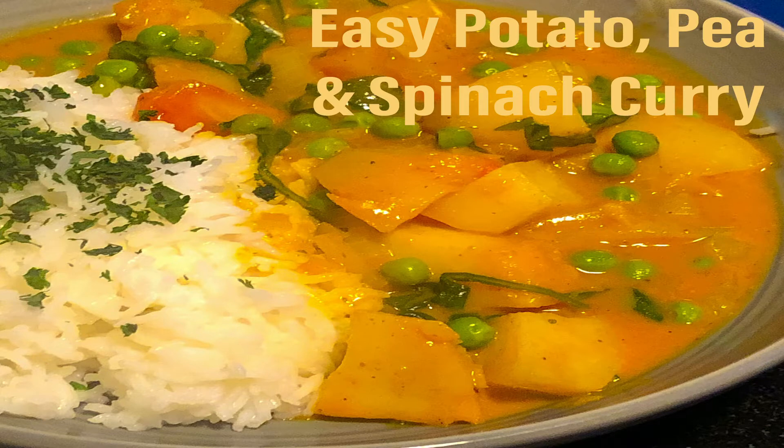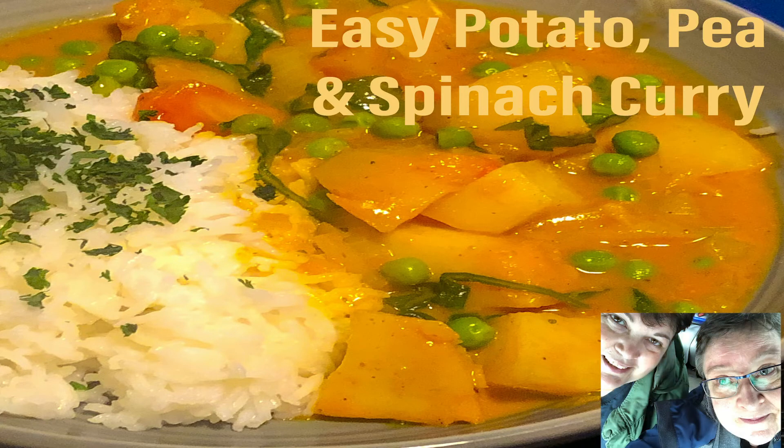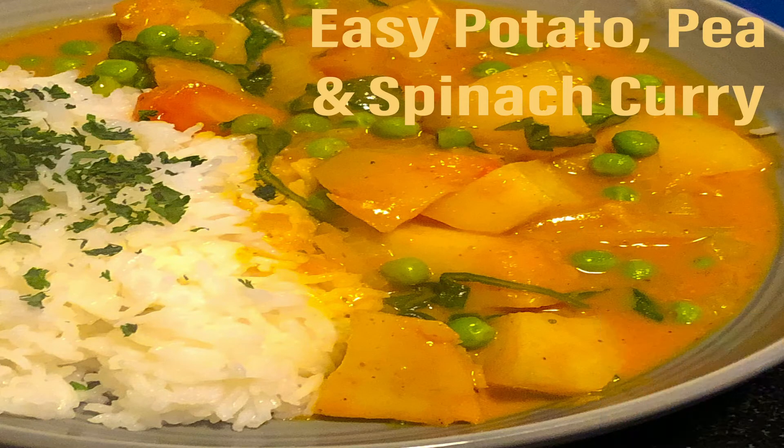Hi YouTube family, it's Helen in the Gone Potty kitchen and today I'm making a very, very easy to make potato pea and spinach curry. You know that I'm vegan and I very rarely, with a couple of exceptions, add any oil or butter to the cooking. So it's very low fat, it's totally vegan, and the fats tend to come from the ingredients.